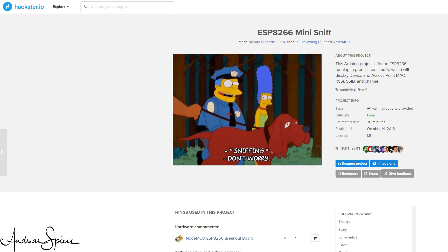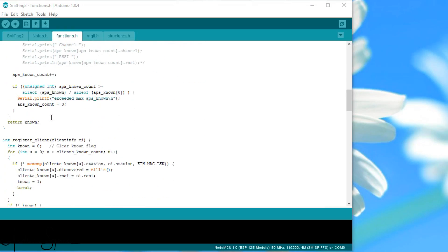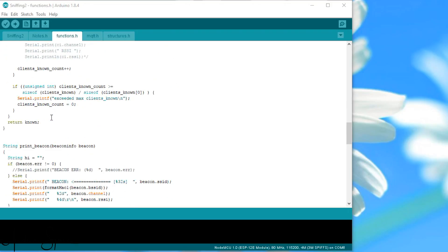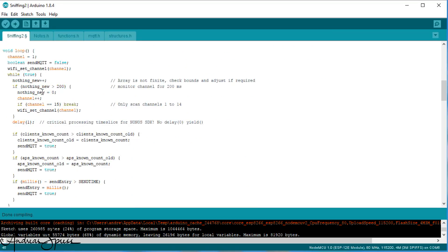Ray Burnett wrote a sketch which uses it, and I based my work on his knowledge. The sketch is not simple and I still don't understand every detail. To use it, it is only important to understand a few parts. In setup, we switch the promiscuous mode on — it only works in station mode. Here, we also define a function which is called every time our ESP8266 detects a signal in the air. This function is called promisc_cb. In the loop, the ESP listens to all channels for new signals. This has to be done channel after channel because the ESP is not a multi-channel device.